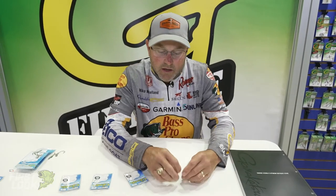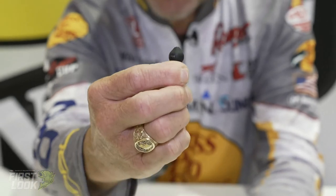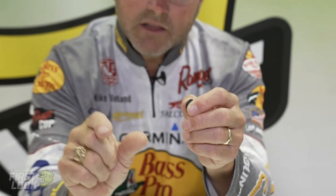It's coming in three different styles. The punching weight is very unique in the fact that it's designed like a mushroom. So often when you're flipping a big weight and you hit the mat with it, the length of the tungsten can allow that tungsten to flop. With that mushroom design, it's going to allow that tungsten to keep the weight going forward and keep your bait going into the mat and all the way through the mat.